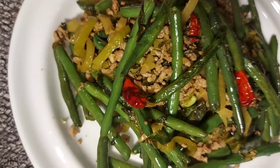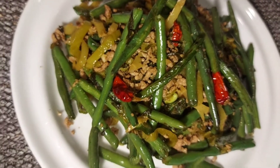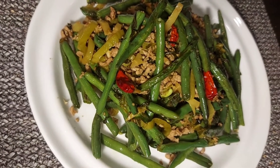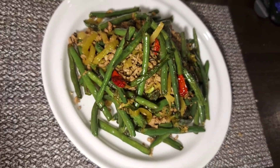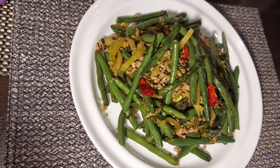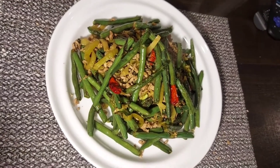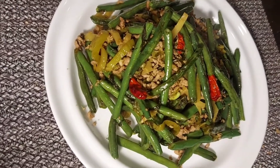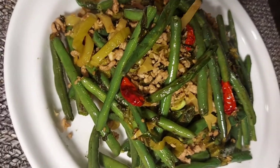Alright guys, here it is — our very easy, simple, yet very delicious recipe for tonight's dinner: stir fry green beans with minced pork! Thank you so much for supporting Melbeth Stable. If you are new to my channel, please don't forget to click the subscribe button and the notification bell so you'll always be updated every time I post a video. Enjoy your dinner — until next time!